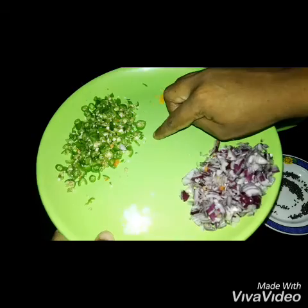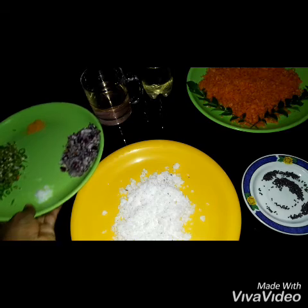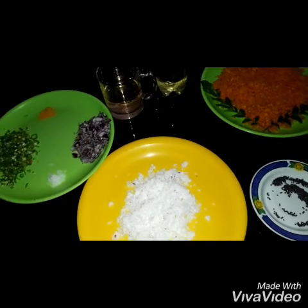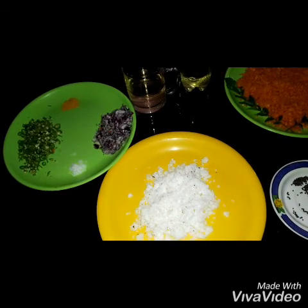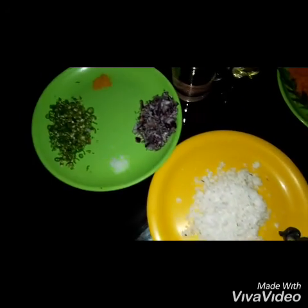1 cup, 2 cups, 1 cup of 4 cup. I use this. I used the new stem and used it.